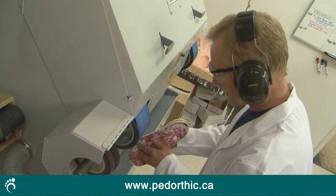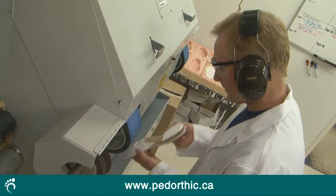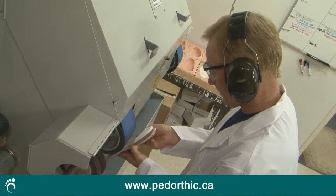After the material is cooled, that shell is taken and trimmed and grinded down to finish the orthotic.